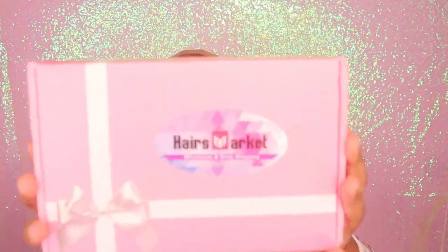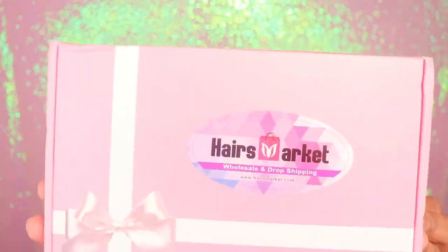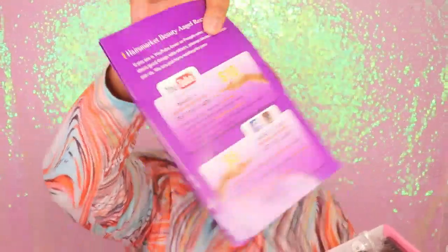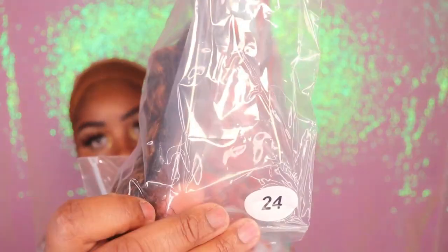The hair in today's video was sent to me by a company called Hair's Market. I am going to go ahead and do a quick unboxing for you guys so that you guys can see exactly how the wig will come. In the box, I did receive a wig cap, a pair of lashes, a bonnet, and a pamphlet on how to care for the hair, and of course the hair itself.